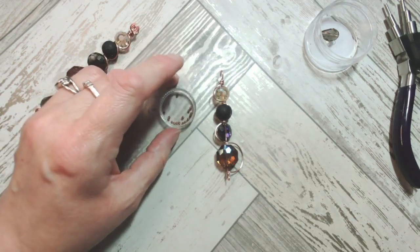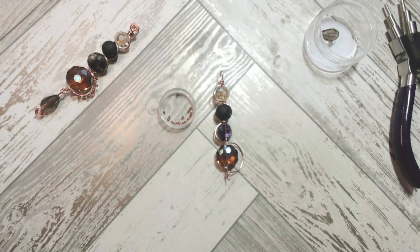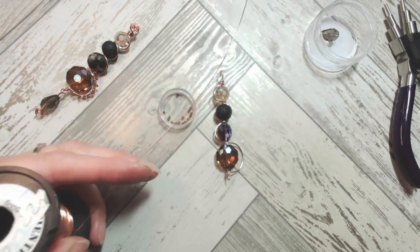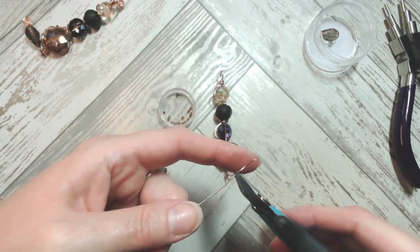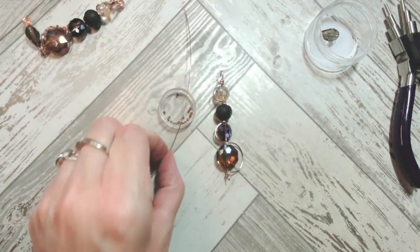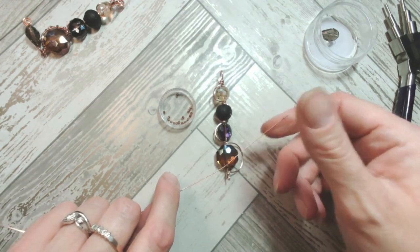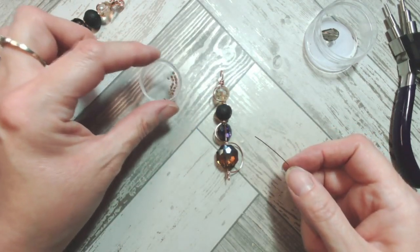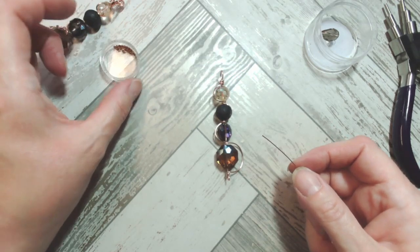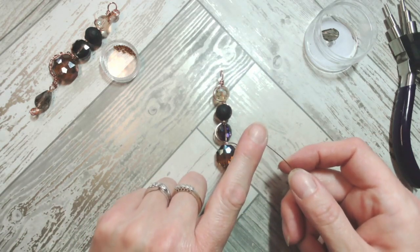This is where we add the optional beads. These are two millimeter Thunder Polish in Cola - it looks a bit like cognac amber. The wire I'm using now is 22 gauge (0.6 millimeter in the UK). I'm cutting a good 12 inches of that 22 gauge. I'll cut the ragged end away because with slightly finer wires it can become brittle and a little stabby. I'll show you how to add the finer gauge wire onto the design.